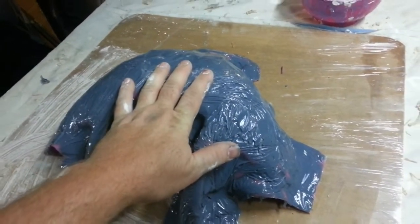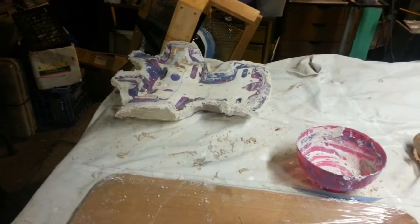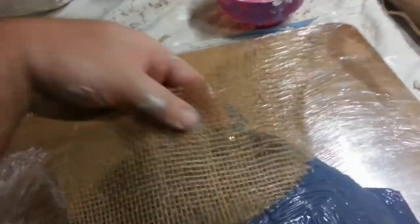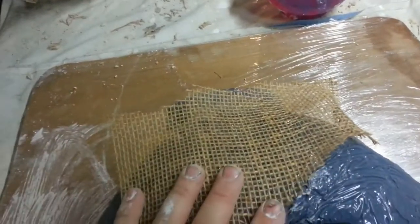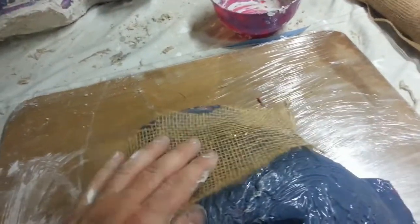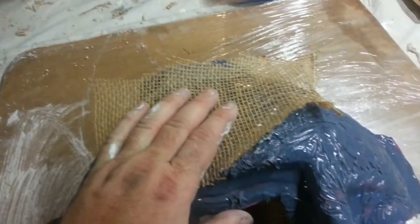These moulds need to be clamped down fairly tightly together. You need the outer mother mould to actually be able to support a bit of tension against it so that it's not going to collapse. So what I've done is basically cut out some pieces of varying sizes and then I'll lay them out onto the actual piece and start plastering them in. The other thing I'll do is make sure that these have been pre-wet so that they actually absorb the plaster a little bit better.